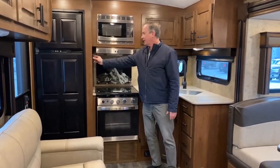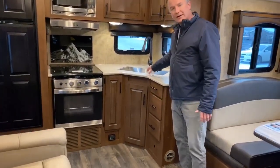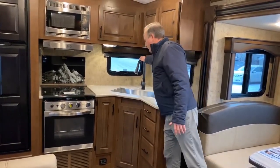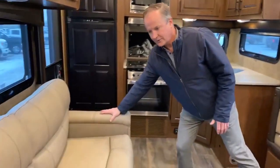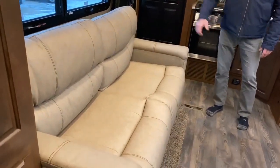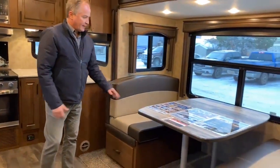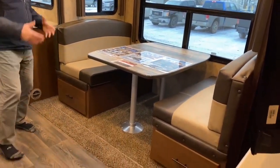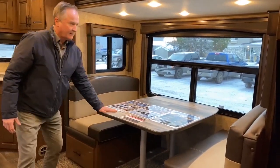We have controls for the max air fan — this unit has three max air fans throughout, great for exhausting heat during the summer. Over to the counter, it has the titanium LG upgraded countertop and the firm sink with a nice faucet as well. These are all Titanium features. Another Titanium feature is the buckskin leather sofa, and that does fold out to a bed. Moving over to the dinette, it's very big — it can fit people comfortably — and it has that same buckskin interior look.